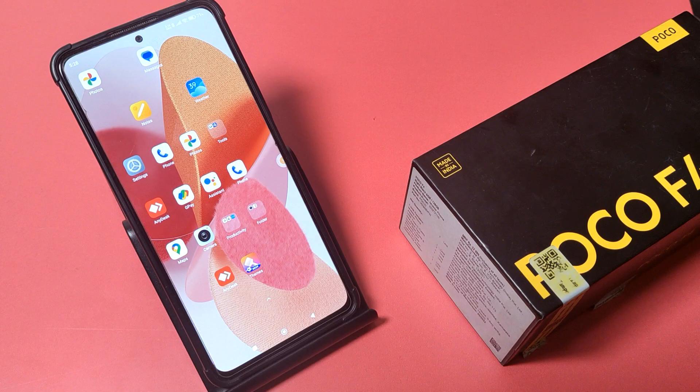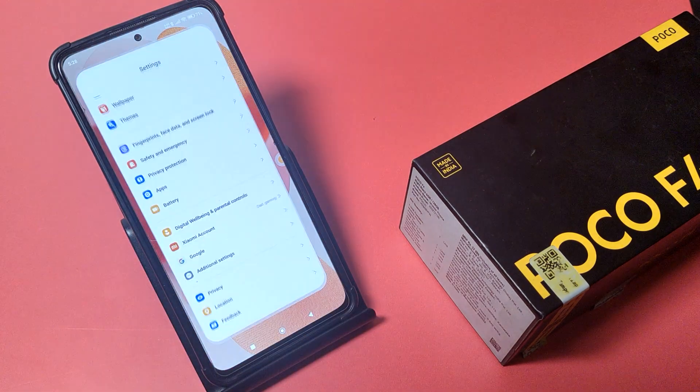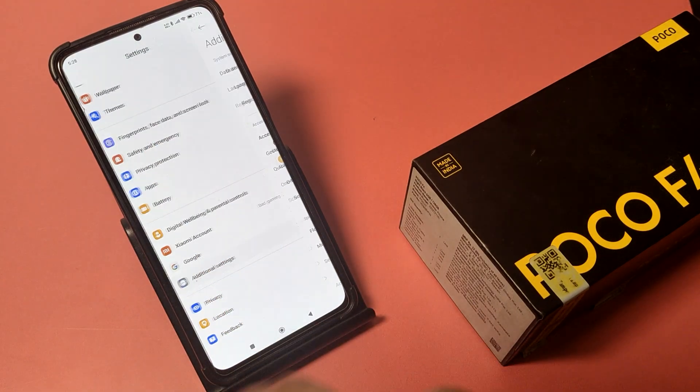Before watching this video, if you have not subscribed to our YouTube channel, then subscribe to it and like our video. So let's start. First, you have to open Settings, swipe down, and go to Additional Settings.